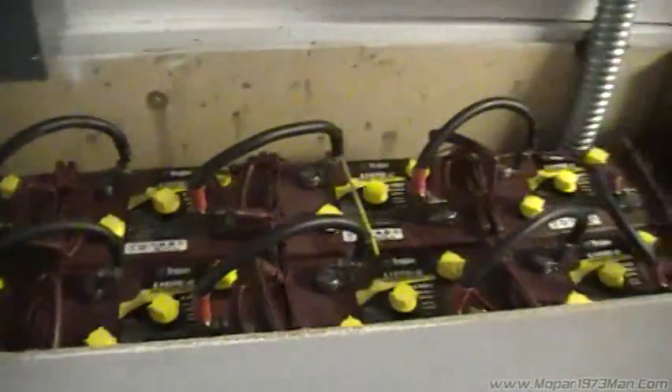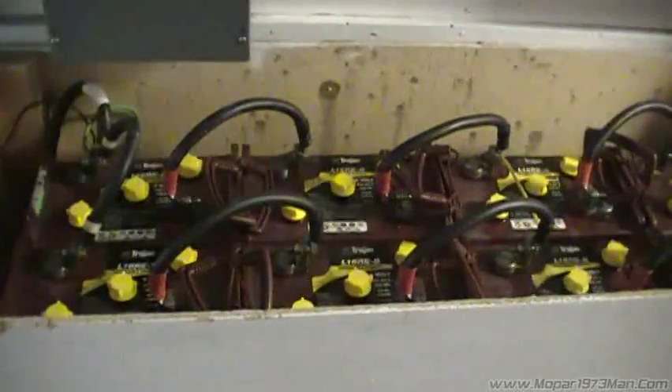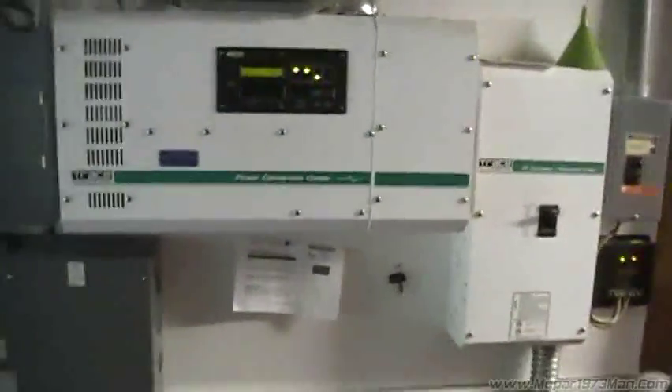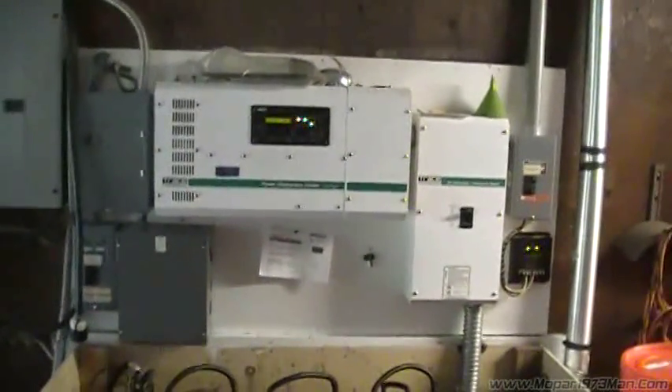There's the battery bank that supplies the entire house. So there you go — my solar system in the rough.